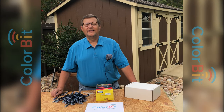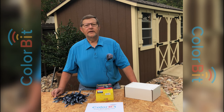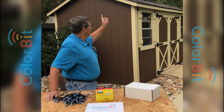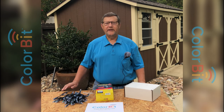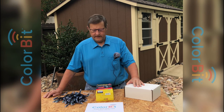Hi, I'm Tony with Colorbit. Today I'm going to show you how to hang Colorbit lights on the roof line of my garden shed. I determined I wanted to hang the lights up the gable, down the gable, and across the front and the two sides, and I measured that to be 25 feet. I went to colorbitlights.com and ordered a 30-foot Colorbit kit.